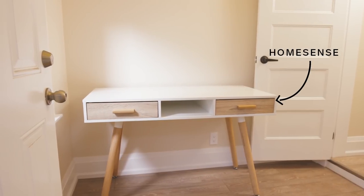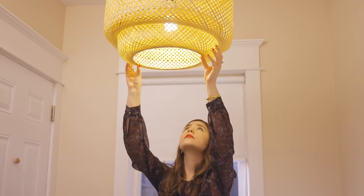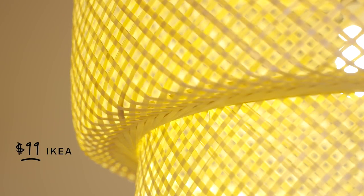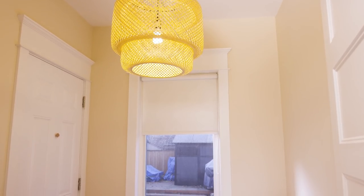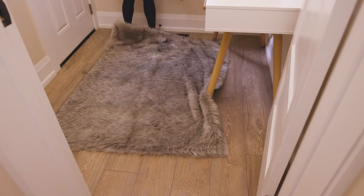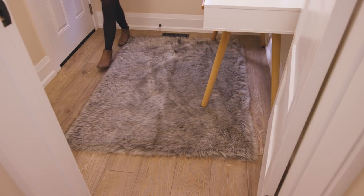Sadia has this great desk in the space but that's it. The first thing I'm going to do is hang this gorgeous pendant light. It's a little pricey but its size and the bamboo material it's made out of is really going to warm up the space, so the splurge is worth it to me. Sadia already had this rug and I'm placing it here for a hit of cozy.